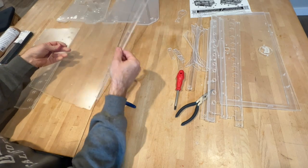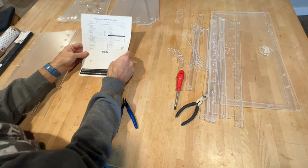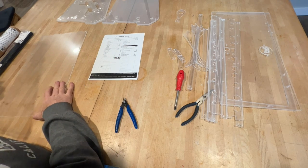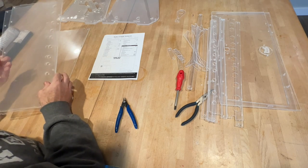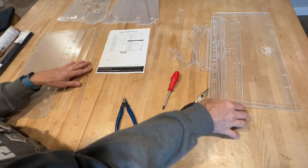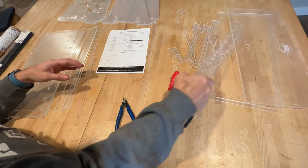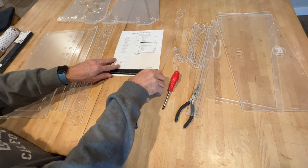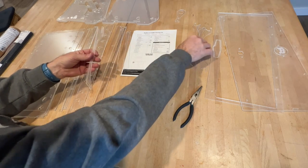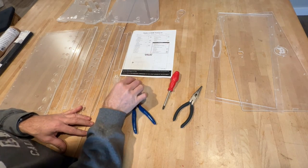Once we've got everything separated, go ahead and check off that we've got all the panels we need. This is panel one — the reference material is also available on the online build guide. You have top and bottom panels. Just about every one of these panels is symmetrical to make it easier to put everything together — that helps you not worry about top and bottom, left and right as much. Once you've verified you have the correct number of pieces, in the current version there should be 32 pieces in total.